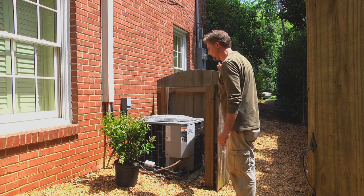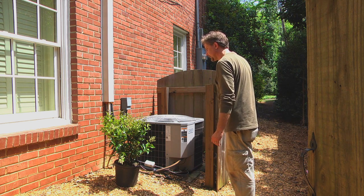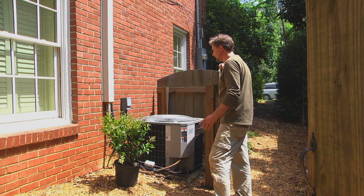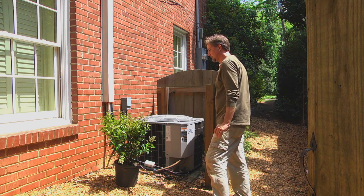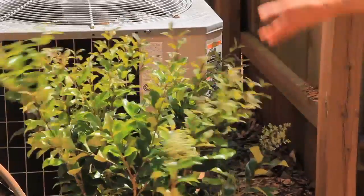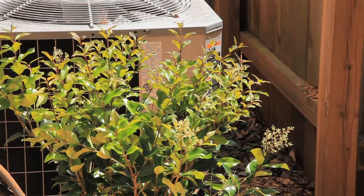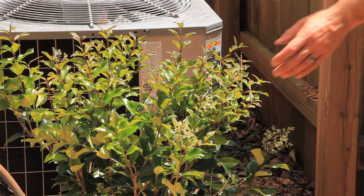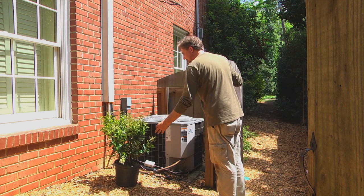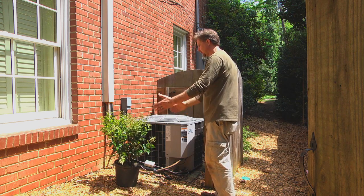Another quite popular approach is planting shrubs around the air conditioner unit. Shrubs definitely soften up the area a lot better. You've got some nice flowers that can add benefits to your landscape while hiding your unit at the same time. One plant that I'd recommend is a Nandina — Nandina domestica is the genus species — and that plant grows vertically.